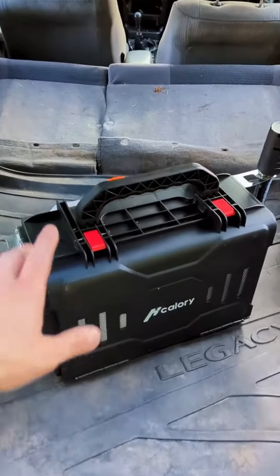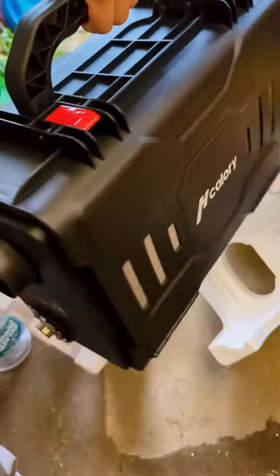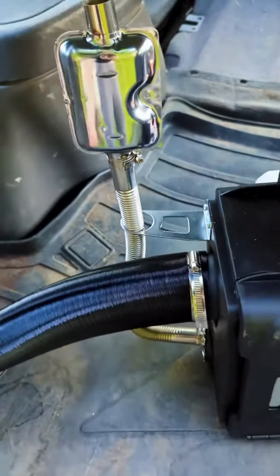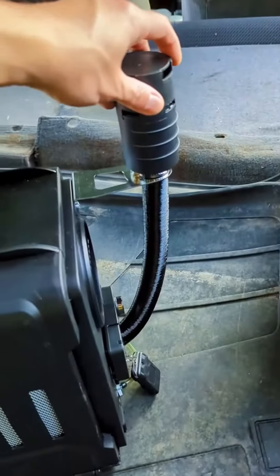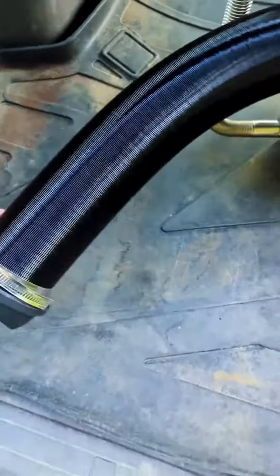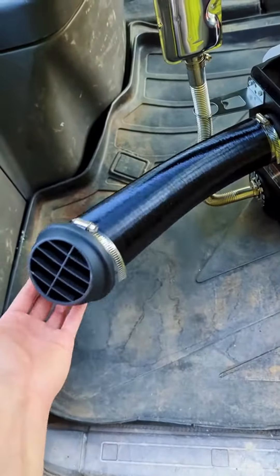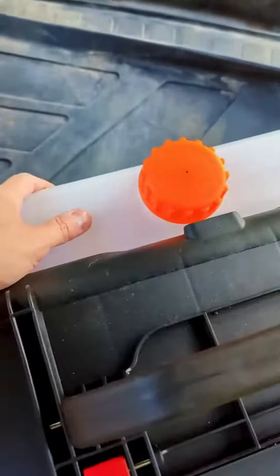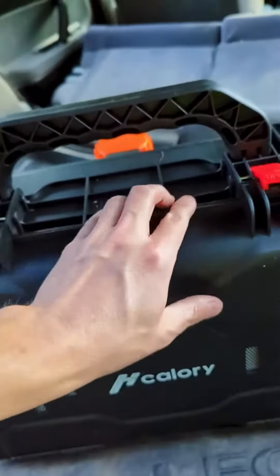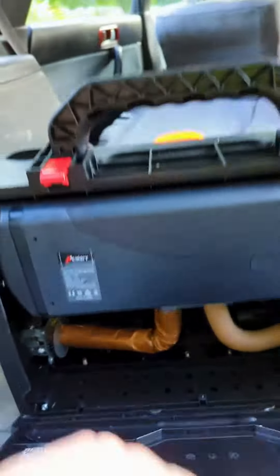Setup on the H-Calorie Diesel Heater probably took about 30 minutes. There are some really good tutorials on YouTube that go in-depth, but basically you get this flexible exhaust pipe that you need to route outside of the car. You have an air intake for the burner, an air intake to warm the air, and a flexible hose that puts out the heat. There's a little tank on the back for your diesel or kerosene, and inside, if you need to service anything like the fuel filter, it's all accessible right there.